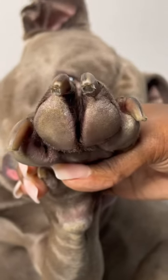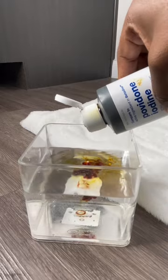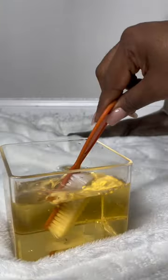This is why your dog smells like Fritos. I'm going to show you how to clean your dog's paws with povidone iodine, a first aid antiseptic that is not toxic to dogs, so if they happen to lick it, it's fine.